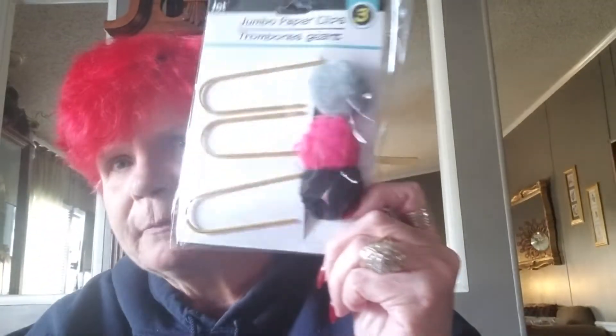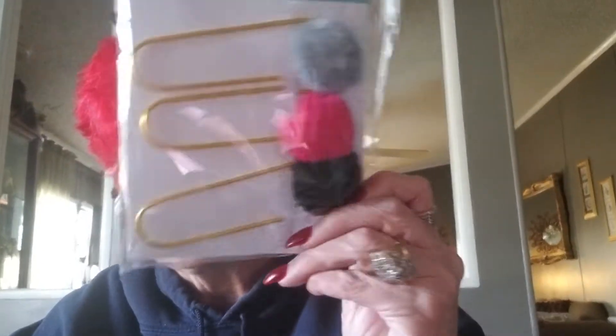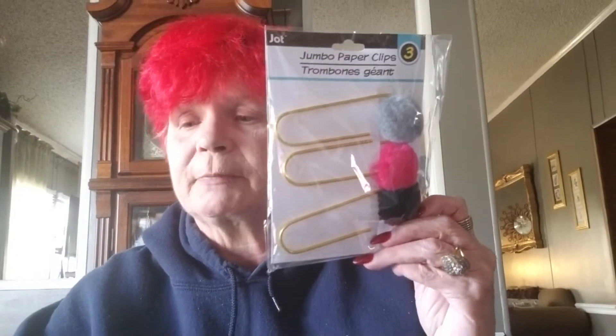This, along with one other thing I got, I'm going to say are my finds. I just saw people starting to haul these and I can't believe they came to my Dollar Tree so quick. They're the jumbo paper clips with the pom-poms on them — black, gray, and pink. I wish they came in different colors, but all the ones at my store were the same. So I picked up two of them, and if they still have them when I go back, I'll probably pick up a couple more.